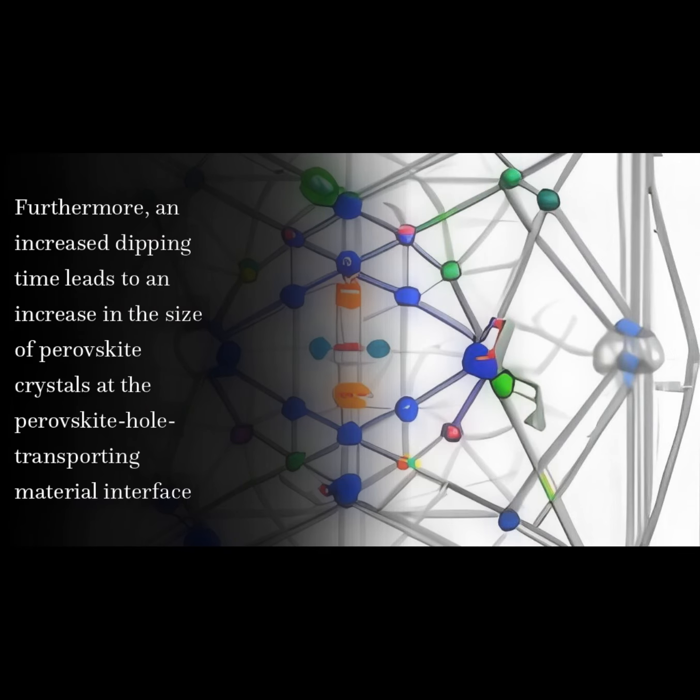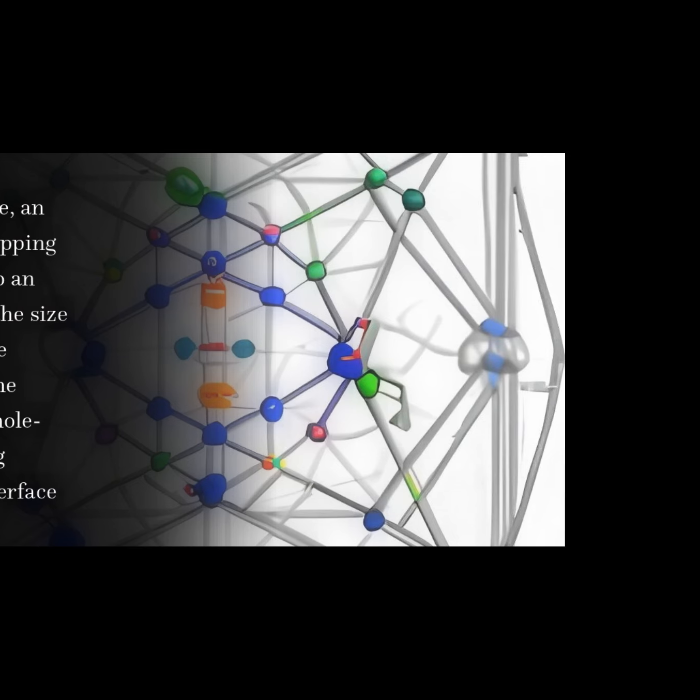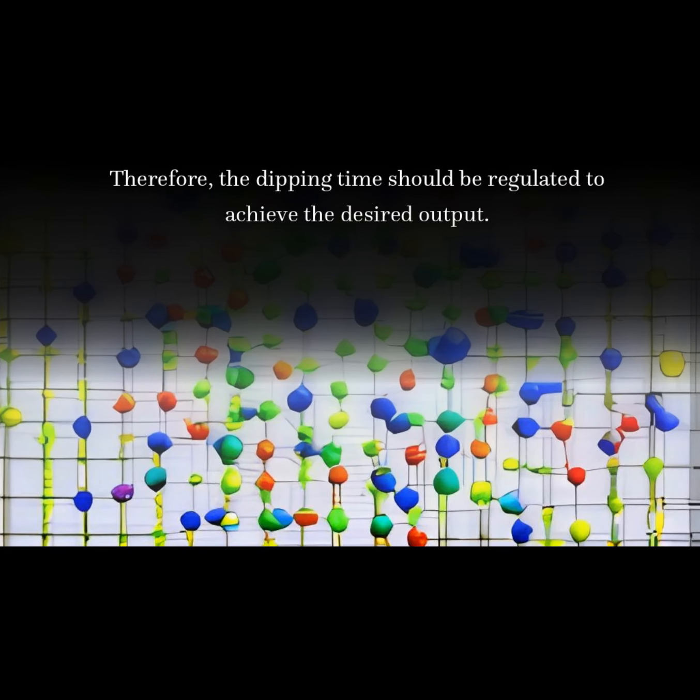Furthermore, an increased dipping time leads to an increase in the size of perovskite crystals at the perovskite hole-transporting material interface. Therefore, the dipping time should be carefully regulated to achieve the desired output.